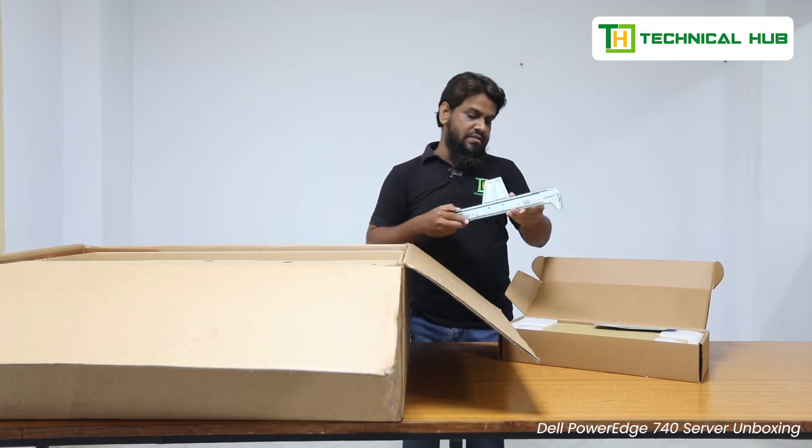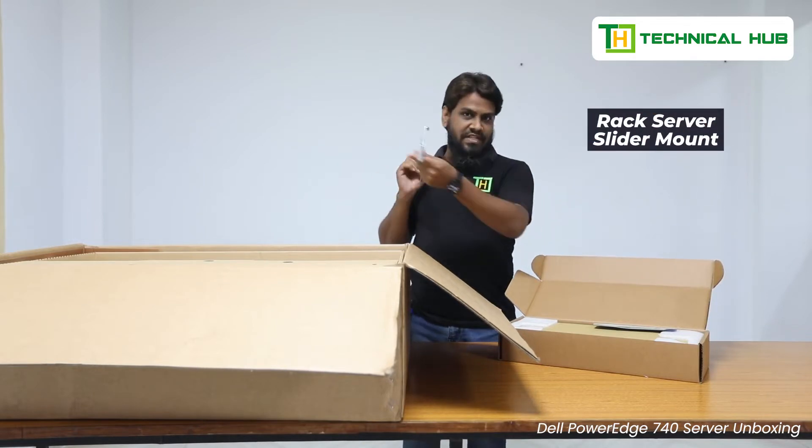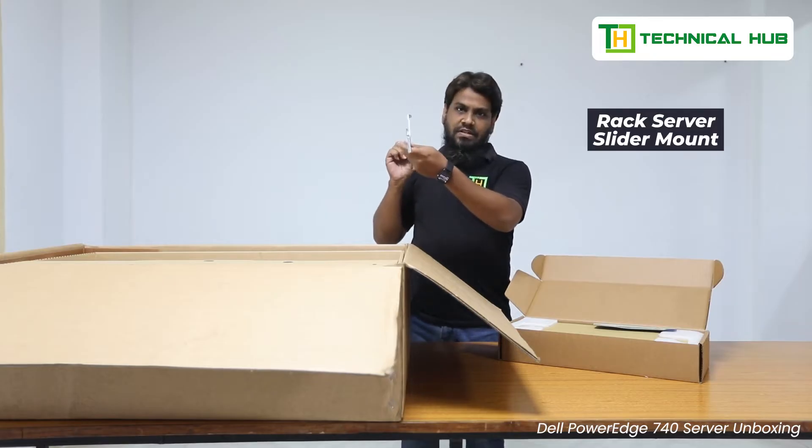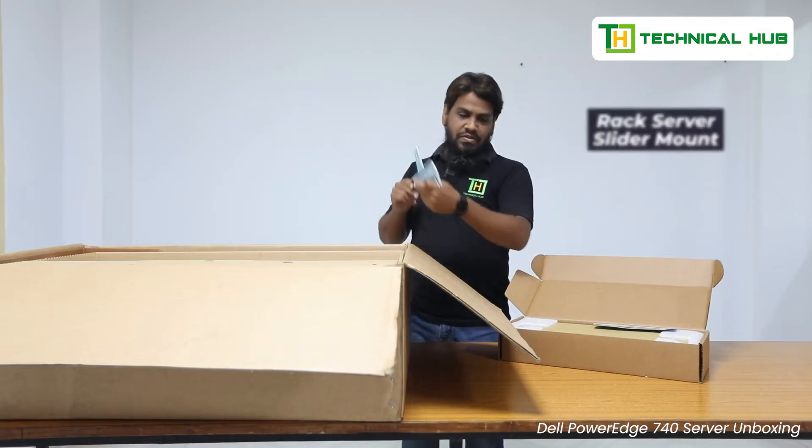It's a rail. Because it's a rack server, we need a sliding mechanism for this one. It's a rail which will fit into the rack and then it will slide from the outside to the inside. We will call it a slider also.